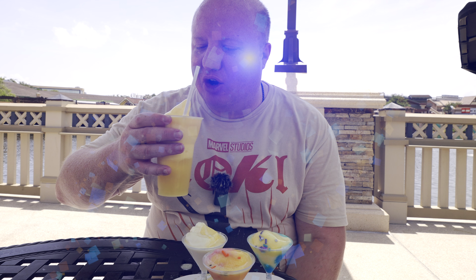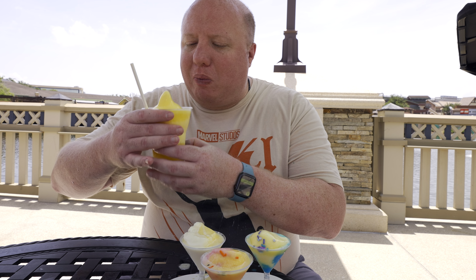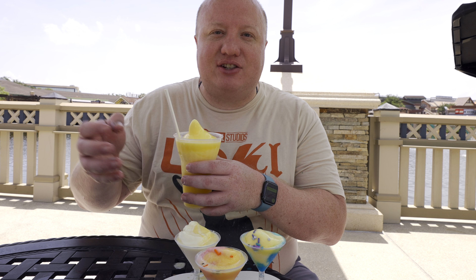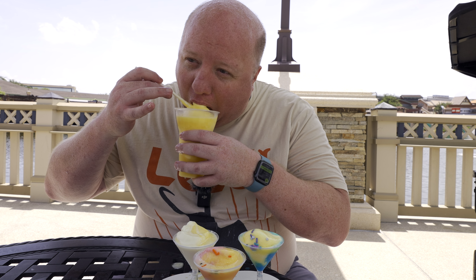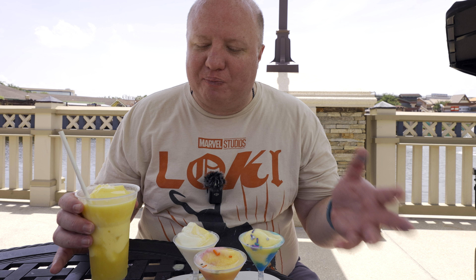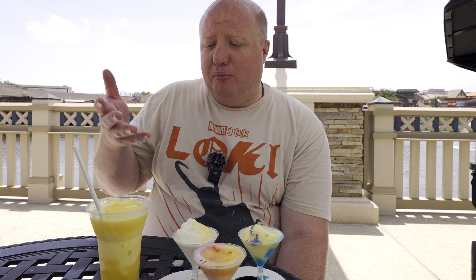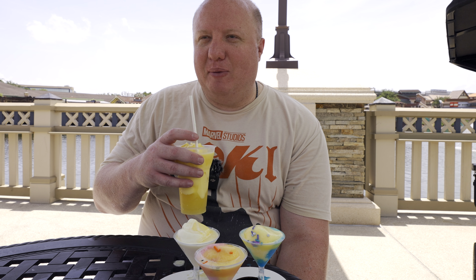Oh man, that pineapple juice is so fresh. So good. You get the nice creamy taste from the ice cream, and then the Dole Whip itself. The Dole Whip itself is a piece of heaven. It's so creamy and so tart. They actually also add the option to add vanilla if you want, but I prefer just straight Dole Whip. That is — oh my gosh, that is so refreshing.